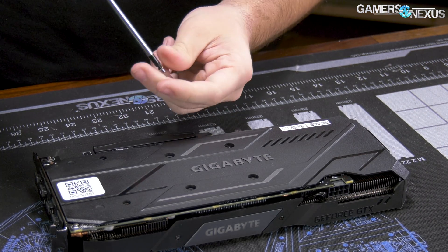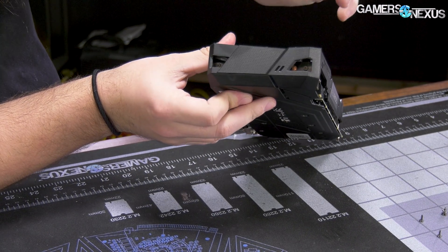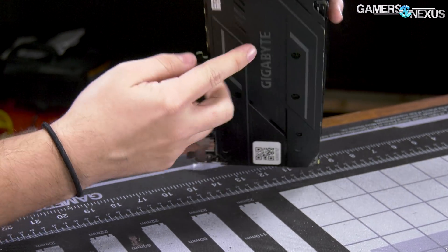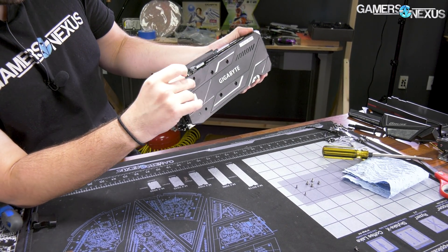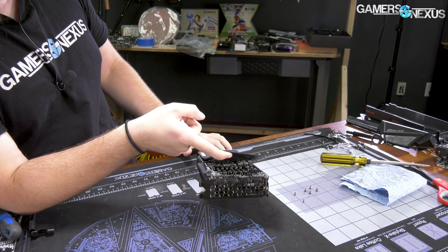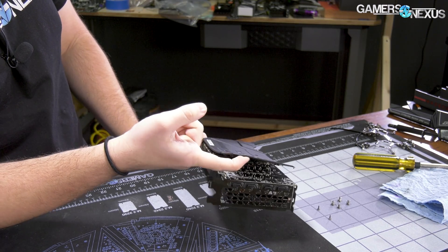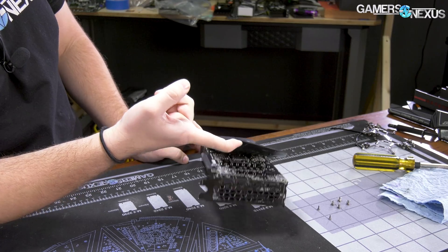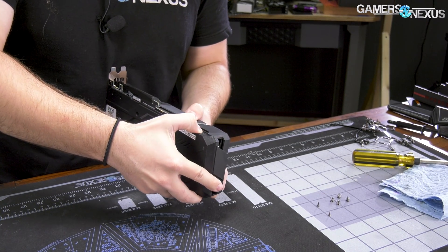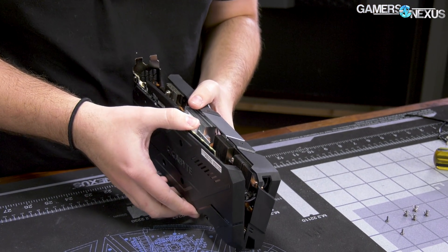Let's pull these two screws and that should free it up. So these snap together, which is just odd and an unnecessary decision. This does not need to connect — there's zero reason for this. Oh my God, Gigabyte, come on. Why? This isn't necessary. If I can do this, it's not doing anything — there's no structural support to speak of, and certainly no thermal benefit. It's probably a heat trap more than anything. Even with the plastic, there's no need for this to snap together like a laptop.